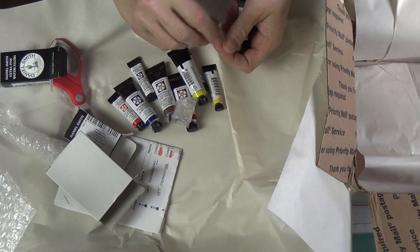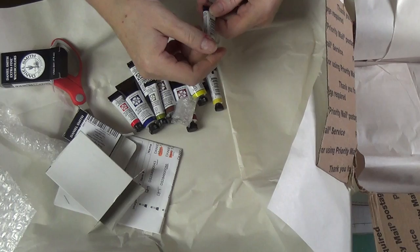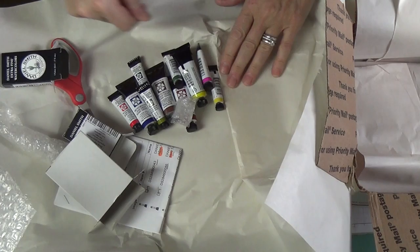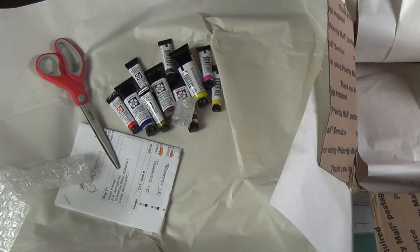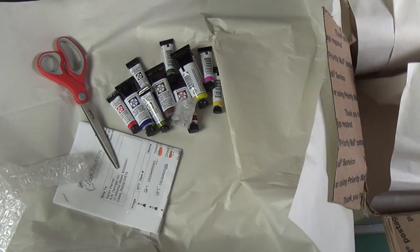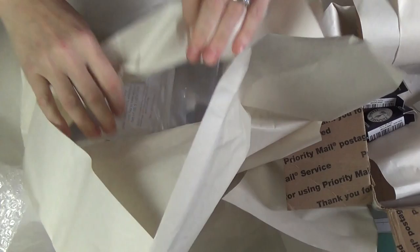And then we have green gold, deep sap green, and opera pink. I was working on a flora palette. Although I do paint with a limited palette with oil and acrylic, with watercolors I like to be a little more inventive and mix more colors with a variety of colors.